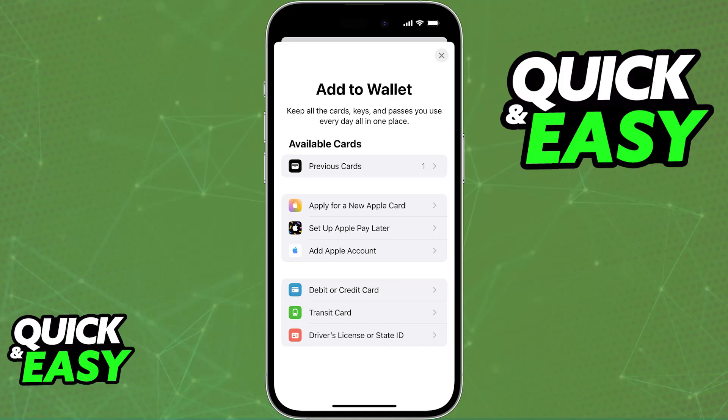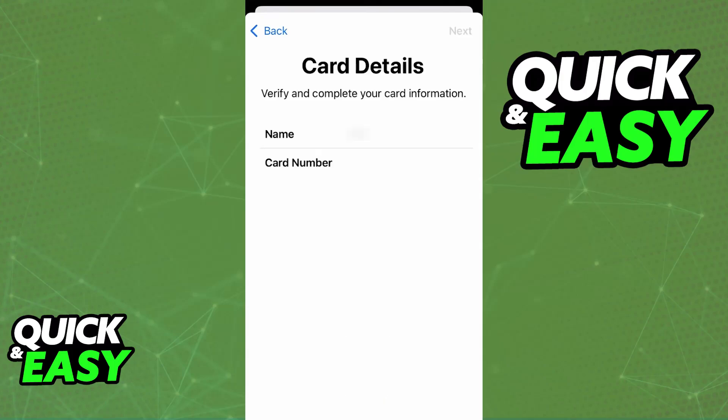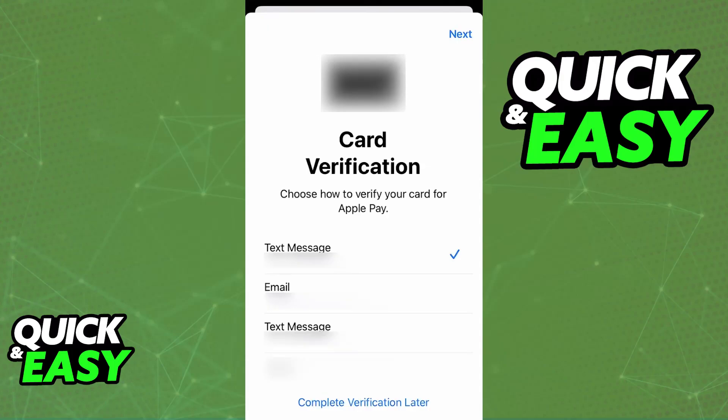As the name suggests, standard credit or debit cards can be added to the wallet. Some prepaid cards from participating banks can also be added, so you will have to include the full details about your card. You can use your camera to scan the details and automatically fill them out, or manually type the full card number, expiration date, and security code. Once you type out all of the necessary details, you will be able to proceed and verify that you are the owner of the card.